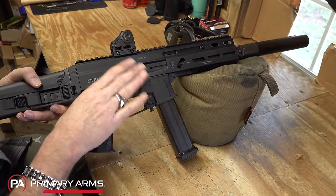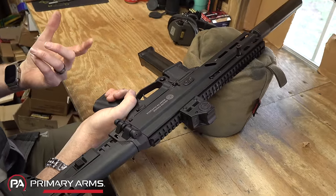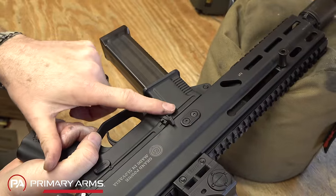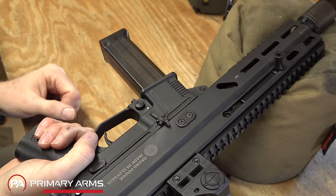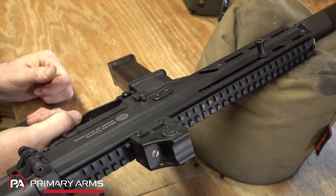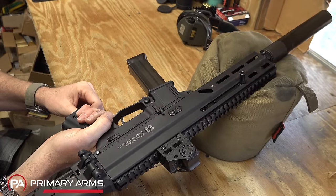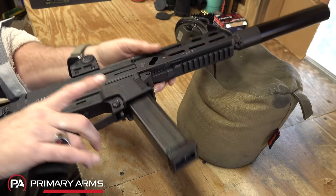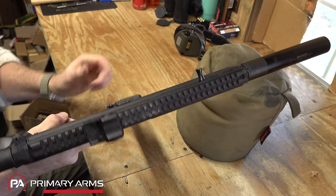Now for ambi fire controls — ambi mag release — we don't have an ambi bolt stop/bolt release on the right side, but on the left side we have something similar in location to the AR-15. When the gun locks open, you insert a fresh magazine and push against the follower to strip a round, or push on the bottom to lock the bolt open manually. Two pins will take the gun down, which we'll cover during field stripping.